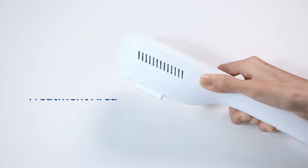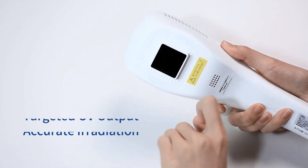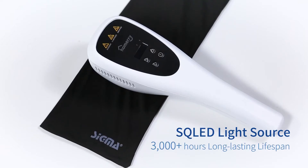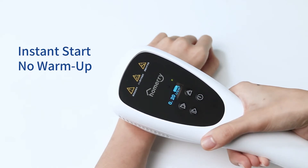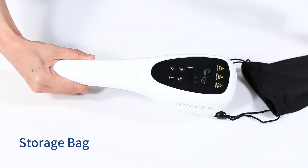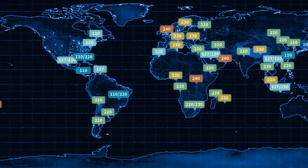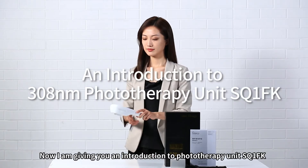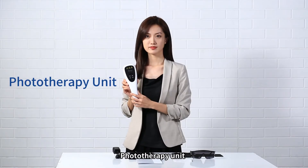Thank you for joining us. I'm giving you an introduction to the phototherapy unit SQ1FK. Packing list includes the phototherapy unit.